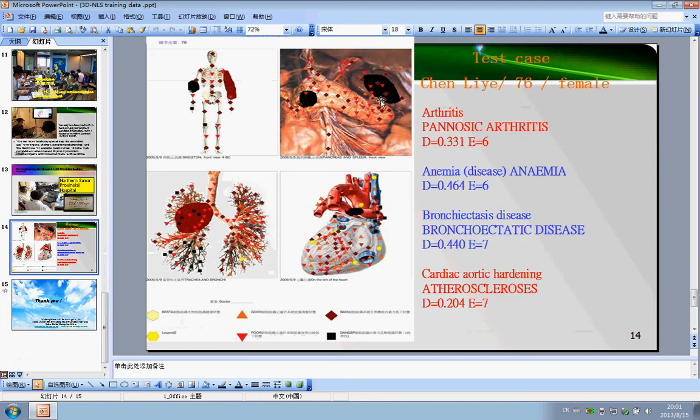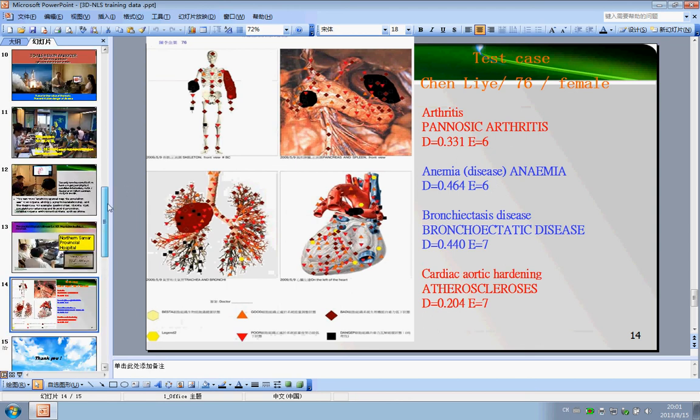Here you can see other people using the 3D machine to test their body health condition. That is all the soft training you need. Look through it carefully before you use the 3D machine.